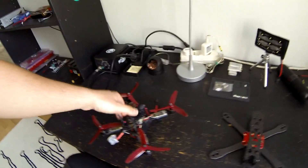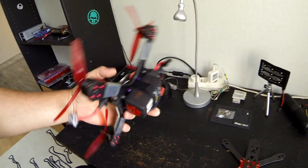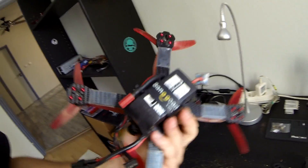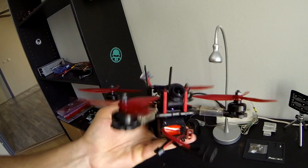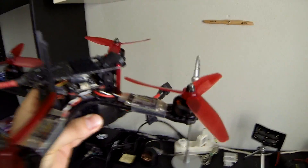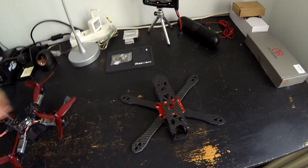Hi guys, today I will be testing which one is better for freestyle: bottom mounted battery or top mounted battery. First I will be flying this configuration and then I will be putting all of these components to this frame and try this one out too.